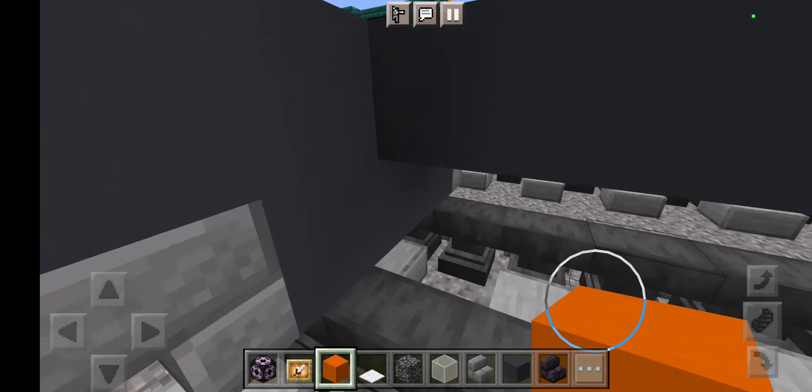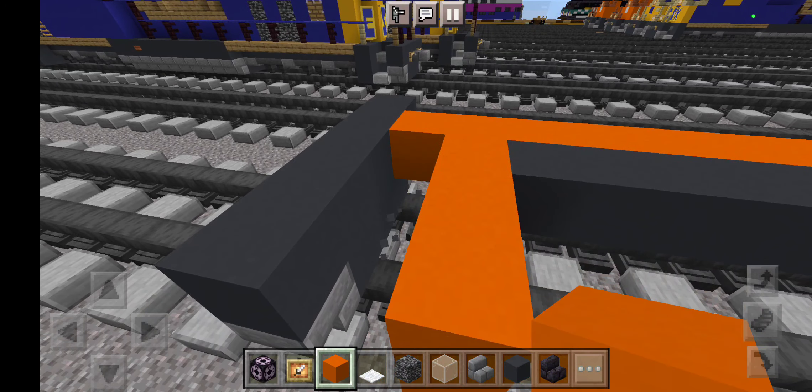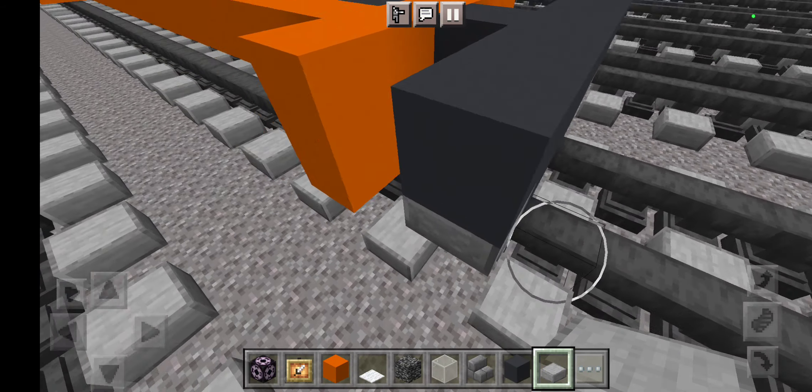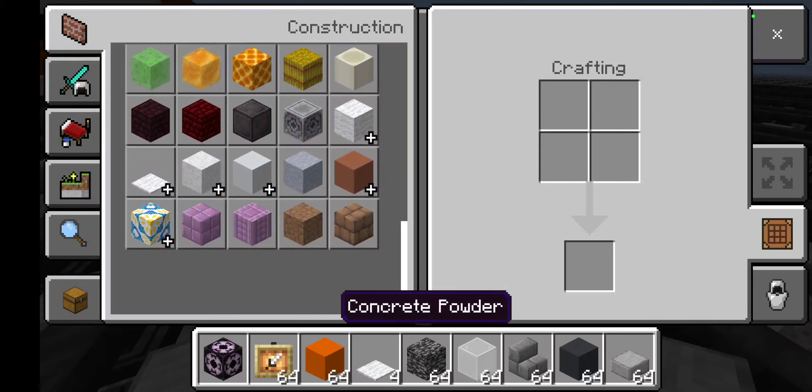We are going to use orange concrete to be a secondary wall. Let's grab our orange concrete and place it like this. Now go two blocks wide using orange concrete all the way across like this. Now do the other side and do the secondary wall again using orange concrete.